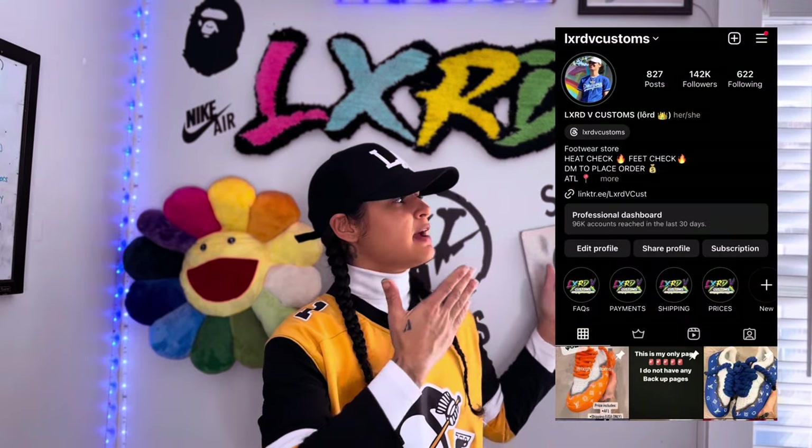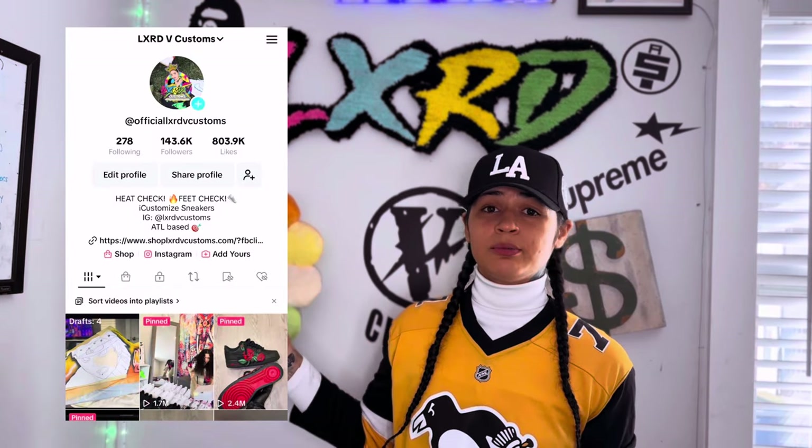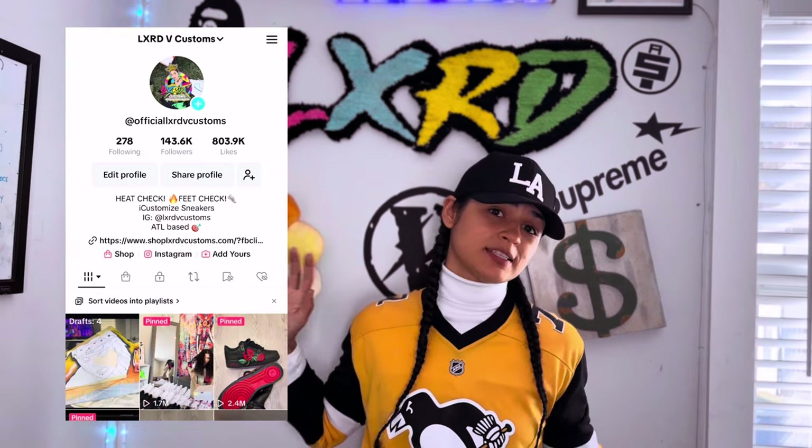I'm going to be taking you step by step on how I do the LV Burns, specifically the Aqua LV Burns. I'm going to show you how I paint on the soles, how to paint the sock liner, how to paint the tongue, how I keep the paint on the soles and keep them from chipping, scratching, or peeling. Follow me on Instagram and TikTok — links are right here.